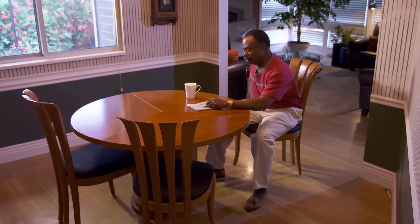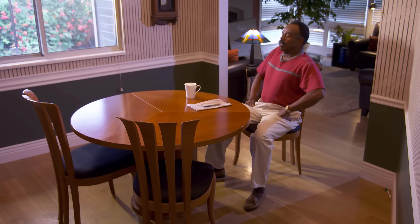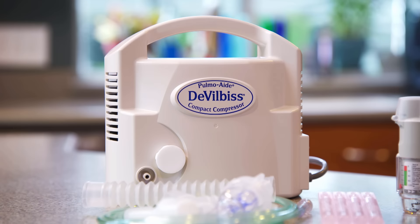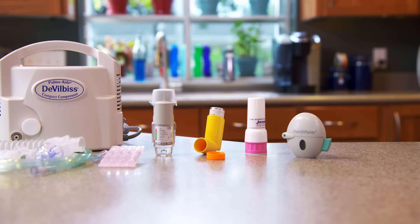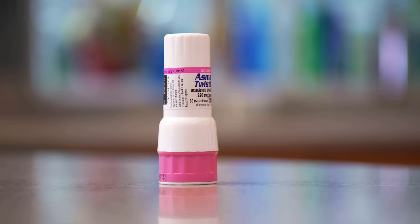Some people with breathing problems need to inhale medicine into their lungs. Inhaled medicines can be delivered by a device called a nebulizer, or by a variety of devices called inhalers. This video will show you how to use a dry powder inhaler called the Mometazone Twisthaler. Mometazone is also known as Asmonex.